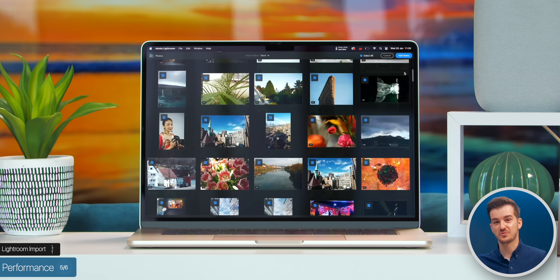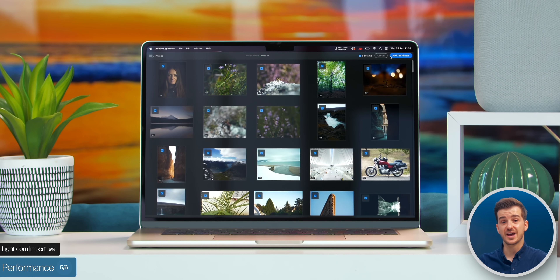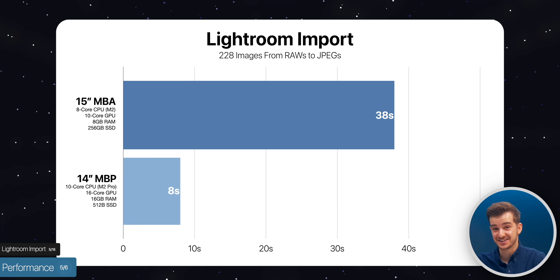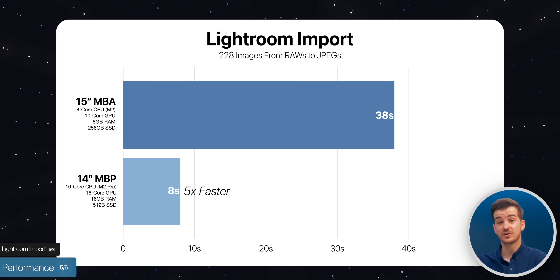For real-world testing in Lightroom, we imported 228 images of various resolutions and file types — from different RAWs and TIFFs up to 80 megapixels in size. The Air took 38 seconds to import, while the 14-inch Pro only took 8 seconds — that is almost 5 times faster on the 14-inch MacBook Pro.